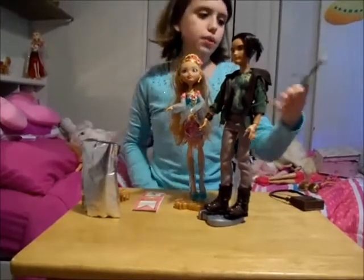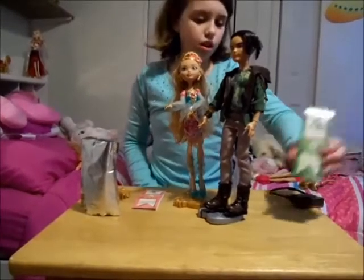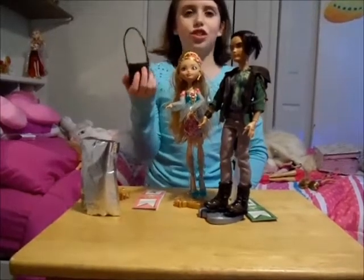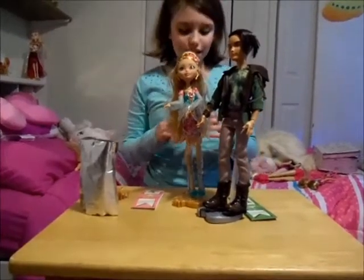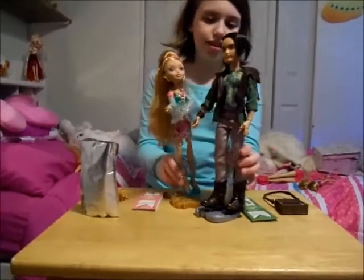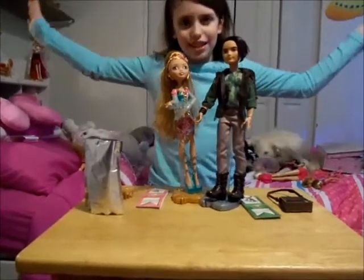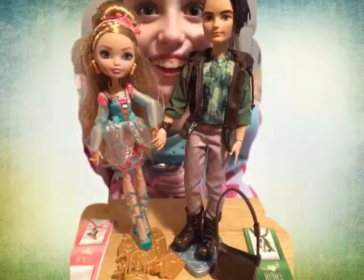He comes with the book too, and he comes with a man bag — aka just a bag. This is the Ashlyn and Hunter set, so bye! I'll see you next time, bye!